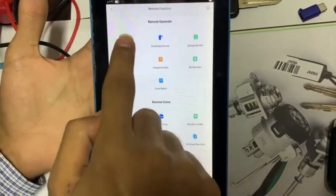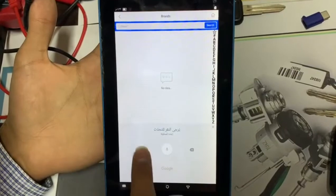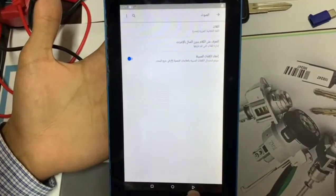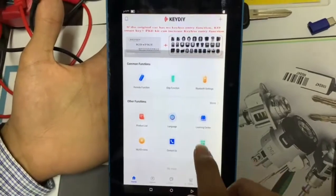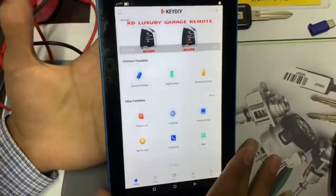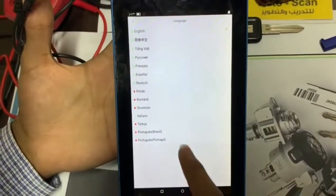When we want to generate a new remote, we have to choose the kind of car. This is the main face of the app.